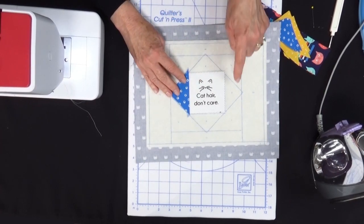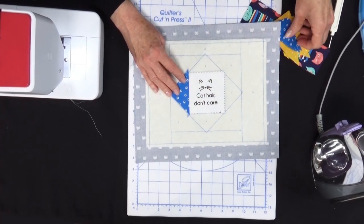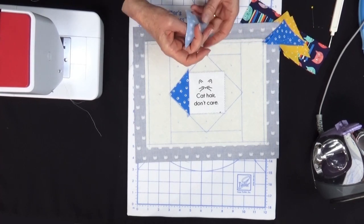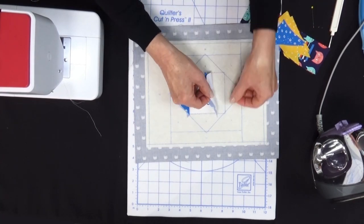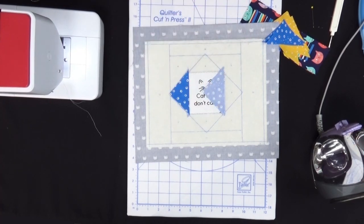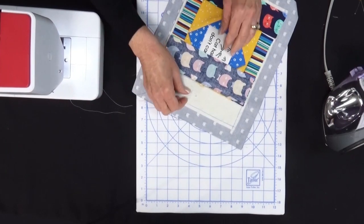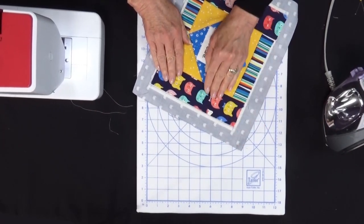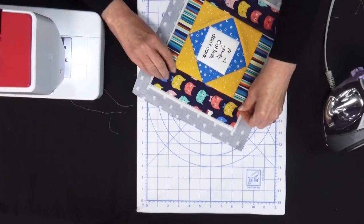Now we're going to add pieces three, four and five, working in the same manner until we get to the outside edge of our block. We're always aligning our pieces with the line and sewing in a quarter inch seam allowance. We've got our mug mat done, everything is finger pressed open, and now we're ready to do the self binding.